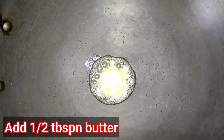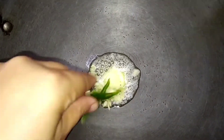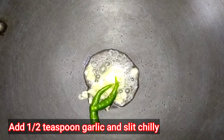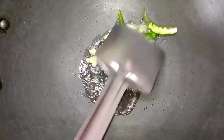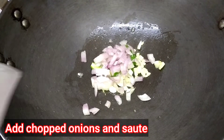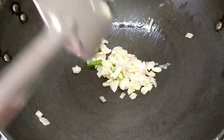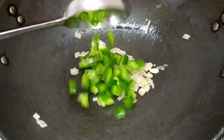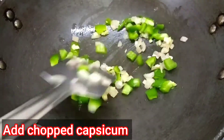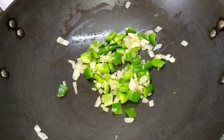Place a pan on medium flame and add 1 teaspoon of butter. Make sure you don't burn the butter. Add half teaspoon of garlic and slit green chilies. Just when you start getting the aroma of garlic, add onions and sauté for around half a minute. Then add the chopped capsicum and sauté again for half a minute.